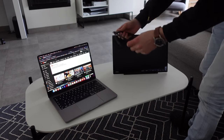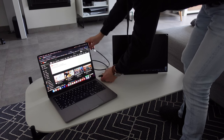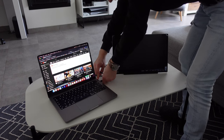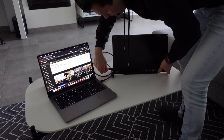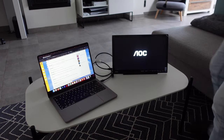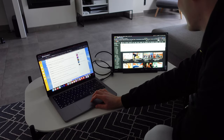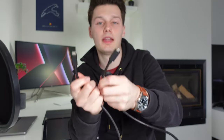Besides being easy to plug and play, the cable makes it easy as well because you have different options. It has two USB-C ends, but you can also convert one USB-C to a regular USB-A input — the big one — which is the fast one as well. So if you don't have a USB-C input on your PC, you can use the regular USB. But with USB-C, you just pull this out and you have two USB-C connectors, which is very nice.